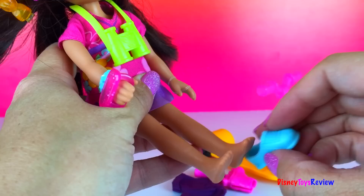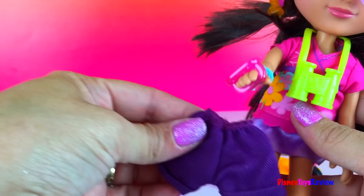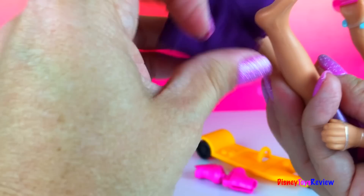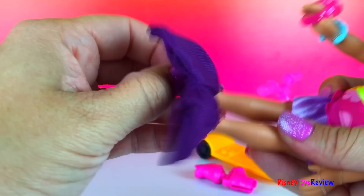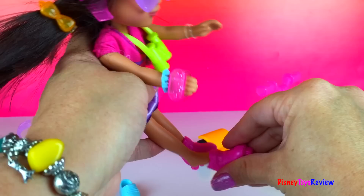We have some tennis shoes. She also has some shorts she can put on. Let's go ahead and put on her shorts now. Sometimes when you're riding bikes, it's good to wear shorts underneath so that your dress doesn't come up. Now she's ready to put on her roller skates. Doesn't she look safe? Let's put on some roller skates. She loves to have fun.